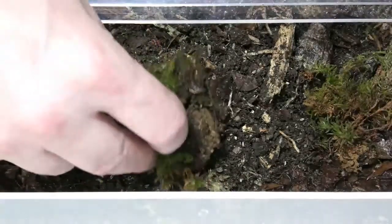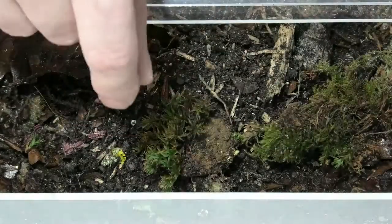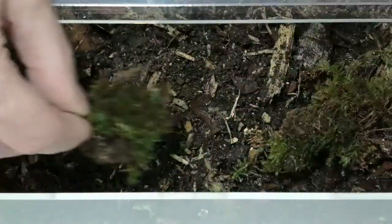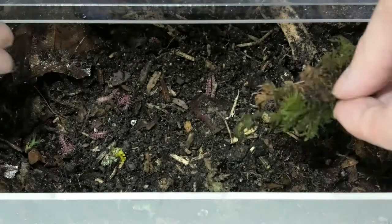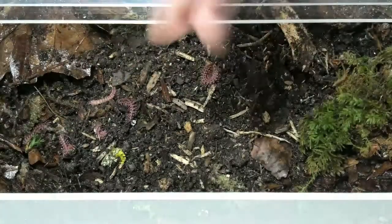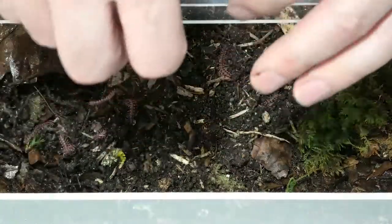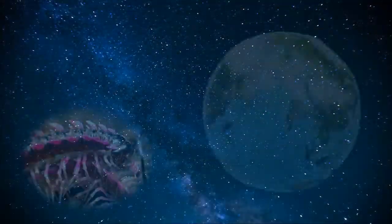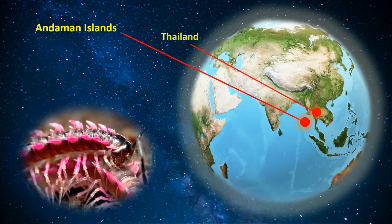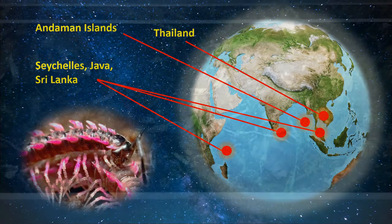Right, let's see if we can find these before they disappear. So, as I said before, Desmocytes Planeta — a species of millipede also known as the dragon millipede. These are from pretty much everywhere, really. I think the distribution is far and wide due to human interference in transportation, but I think they're native to the Andaman Islands, and then introduced into Thailand and various other islands and countries — Seychelles, Java, Sri Lanka, etc. Absolutely beautiful.